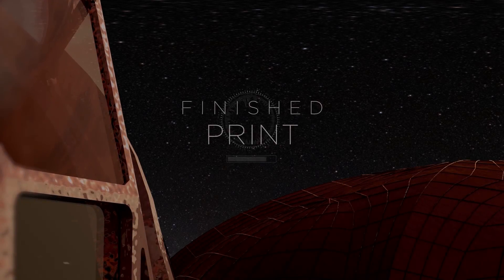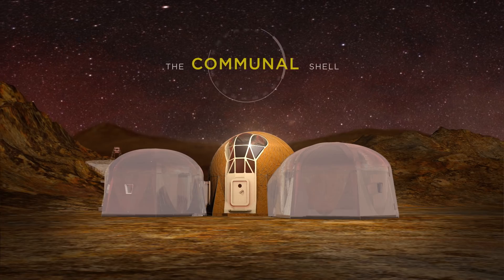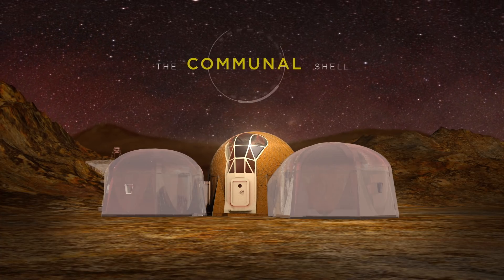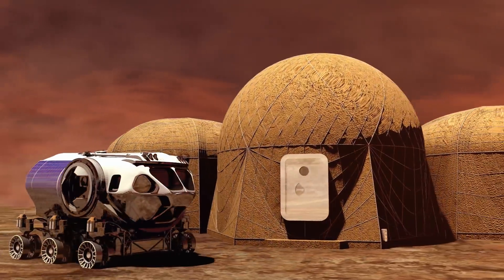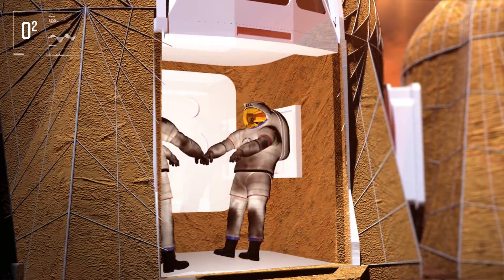The finished print. The communal shell structure provides a space for activities including exercise, recreation, meal preparation, and social interaction. It also serves as the connecting point for the Mars rover and a walk-out airlock with suit airlocks for maximum operational flexibility.